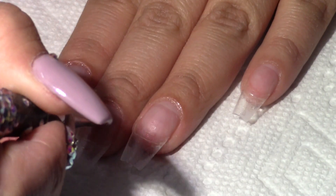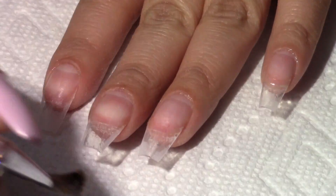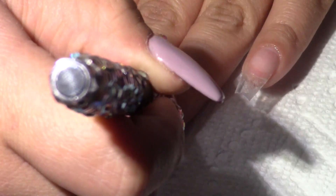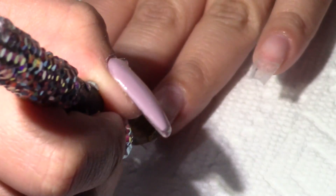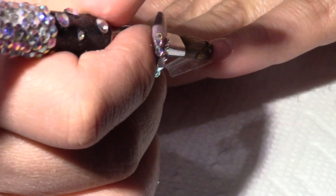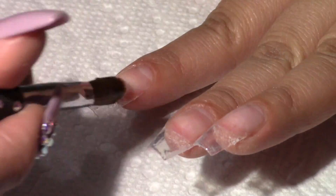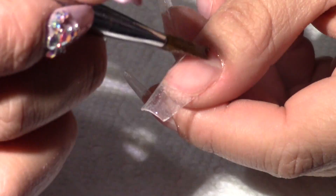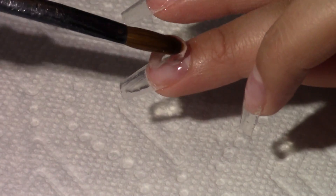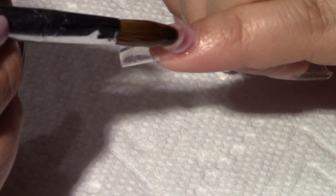This is the gel that I'll be using — it's by Nail Light and it works great. I start by applying a thin coat to all my nails and curing them for a minute. I take a medium-sized bead of gel, place it on the nail, and start working it around the cuticle, then float it evenly down to the free edge.